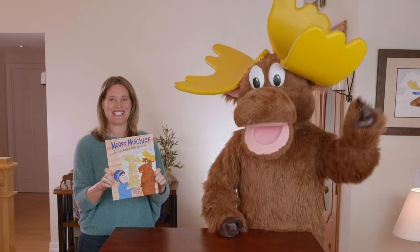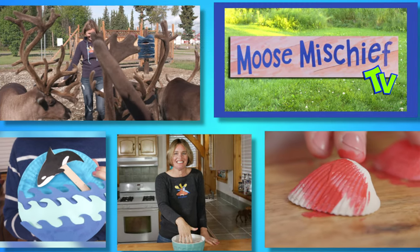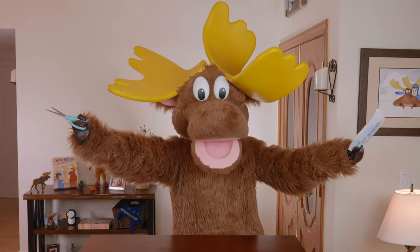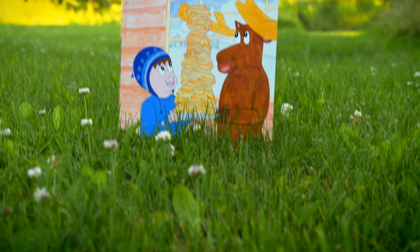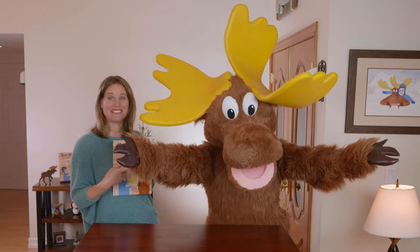Hello! Welcome to Moose Mischief, where we have a fantastic time creating art, making crafts and conducting science experiments. I'm Danielle, the author and illustrator of Moose Mischief: A Pancake Surprise, and this is the moose.